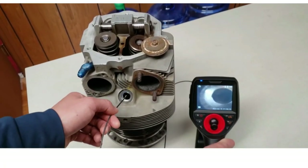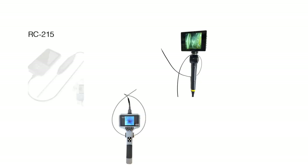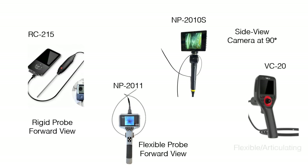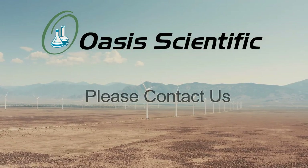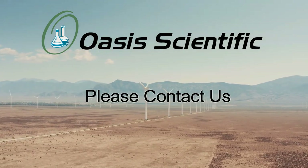There are several options for 2 millimeter bore scopes: the rigid RC215, the flexible NP2011, the side viewing 90 degree camera the NP2010s, and the full articulating Vividia. Other small diameter bore scopes are available or can be made special order for your application. Contact us for that information.